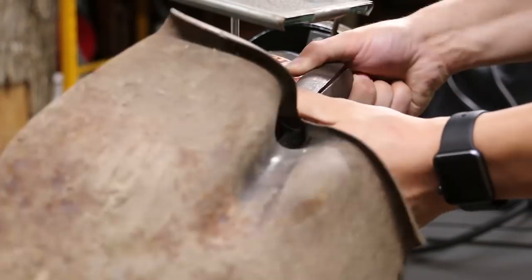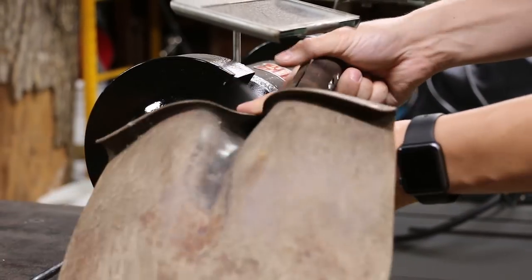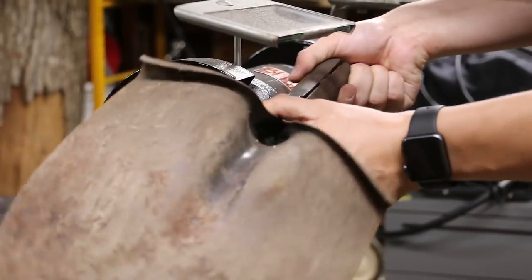Next we'll clean up the metal around the break with the wire wheel on the bench grinder. This should help the weld penetrate the metal better.